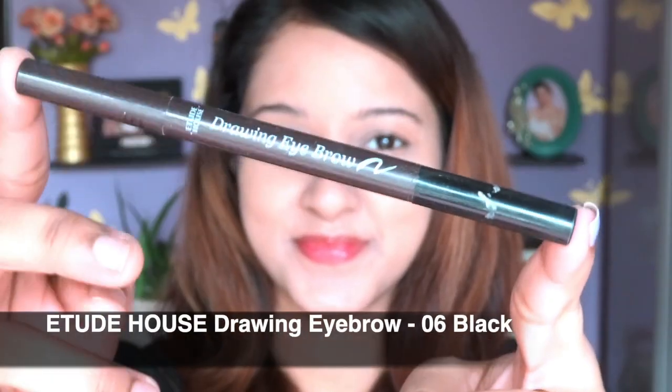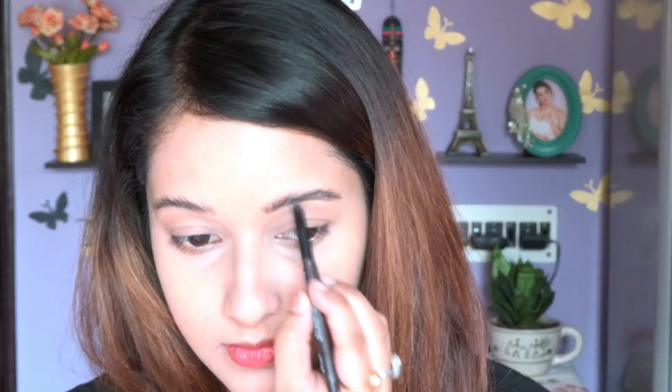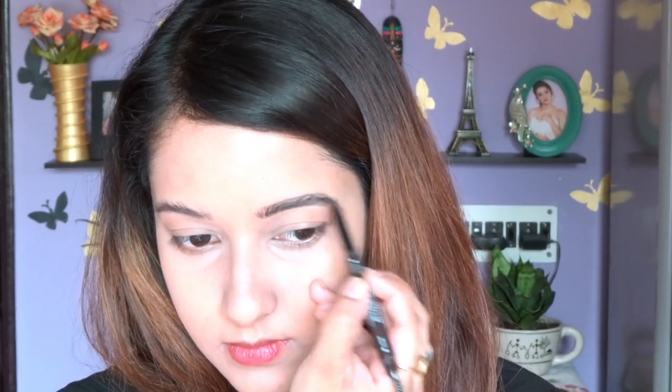Now it's time to define my eyebrows — my favorite part! I'm using this one from Etude House; I'll mention the shade in the description. It's a really reasonable and great quality product, especially for beginners. As you can see, I'm brushing my eyebrows upward, drawing a light line, and then filling in the gaps very lightly. After drawing the upper line, I'm brushing through with a spoolie.